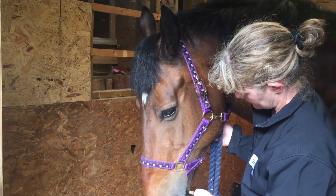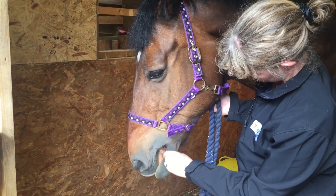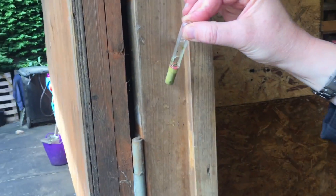It may take as long as 5 or more minutes to collect a saliva sample from a horse with a very dry mouth, but it is important to persevere until the indicator has fully turned pink so there is enough sample to test.